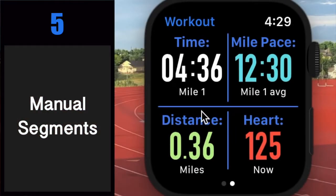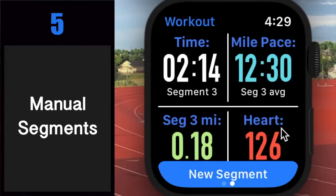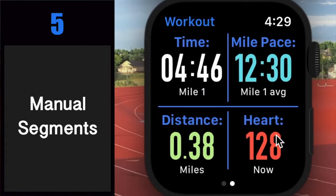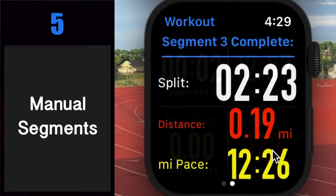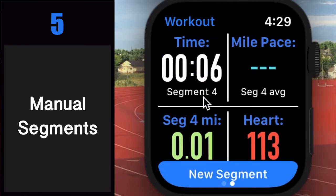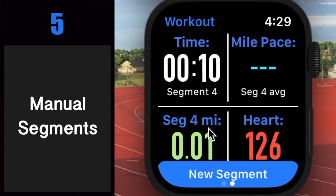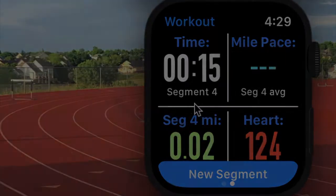Number five: manual segments. Easily add segments to runs and bike rides whenever you want. Just enter segments mode from the control screen or use the sneaky swipe gesture from the workout screen — swipe up brings segments mode in and swipe down puts it away. When you do mark a segment, you'll see your split, distance, and pace for that segment, and can let it disappear on its own or tap or swipe it away. Segments mode also lets you see current segment-specific data throughout your run or bike ride. Basically, any metric that once showed data for your current or previous mile now shows data for your current or previous segment.